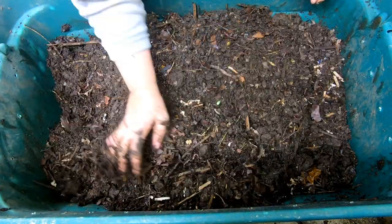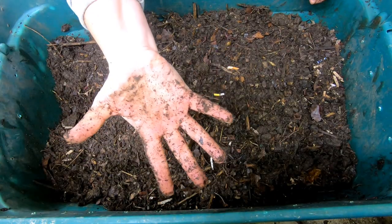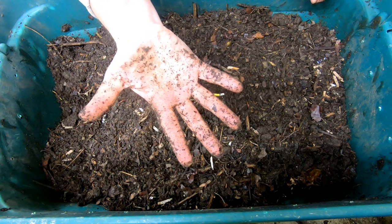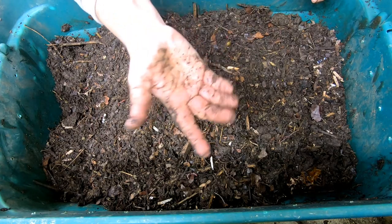I do have a playlist for the outside bins, and even though this is inside, it's still an outside bin, so it will be part of that playlist. If you want to watch that, I will link that below. But if you like this video, give it a muddy thumbs up. If you're not a member of my worm family, click that subscribe button. And if you want to know what I'm doing when I'm doing it, ring that bell icon. Alright guys, thanks for hanging out with me and my worms, and everybody have a good day. Bye-bye.